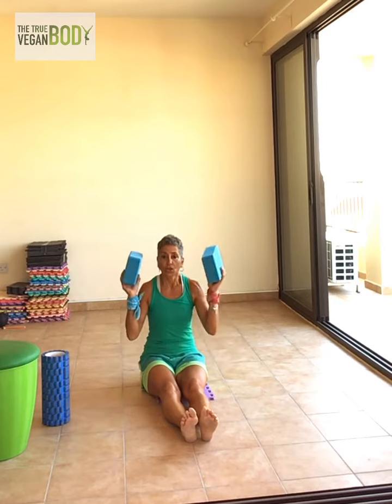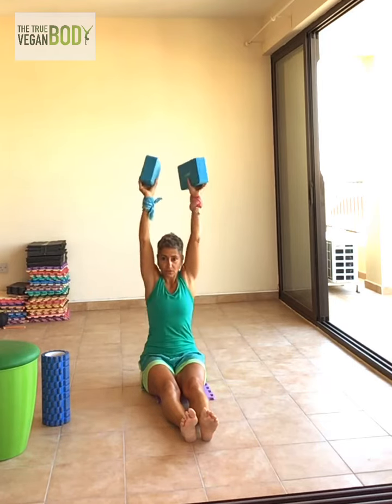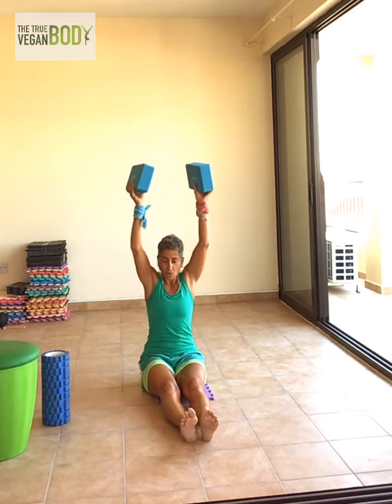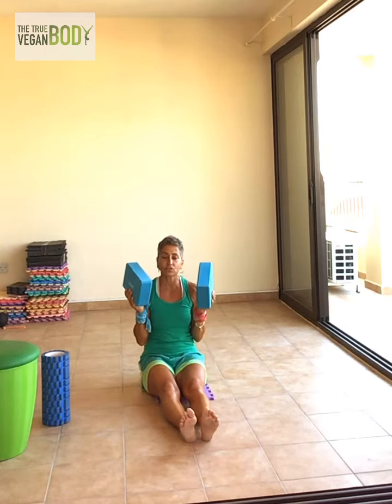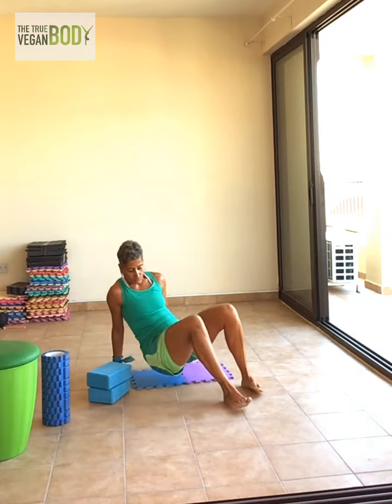My hands are here — press above your head and down, press above your head and down. We don't choose a very heavy weight on this one because it's really hard.